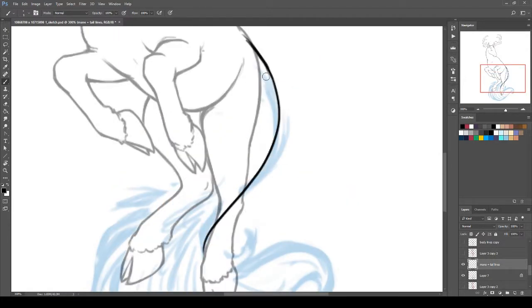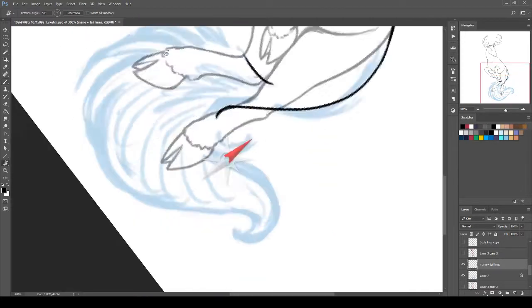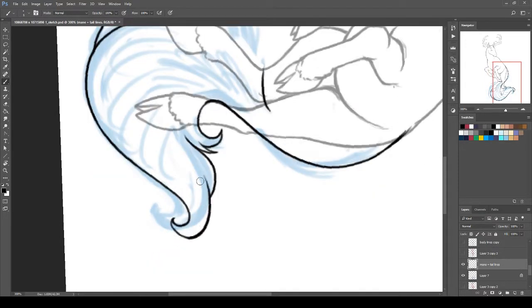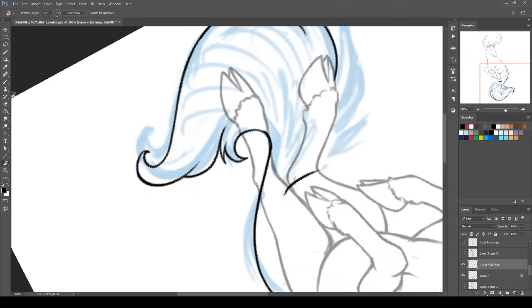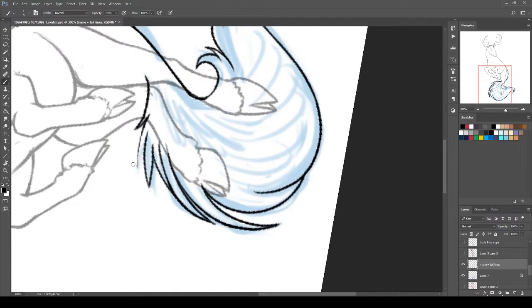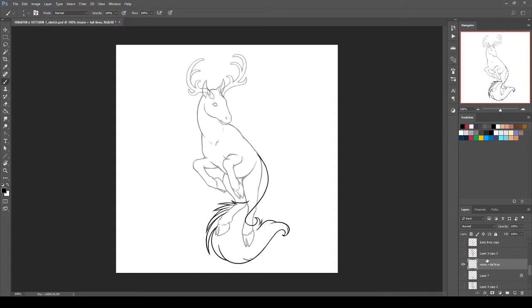Here you can see the big swoopy tail. I actually really enjoy drawing lots of fancy swoopy hair because it's really fun to just draw all the strands out and make them pretty. Shading hair is also quite fun — just a thin brush and go in the same direction.